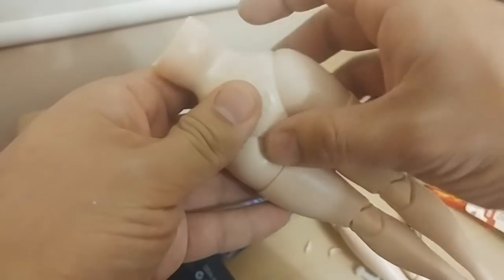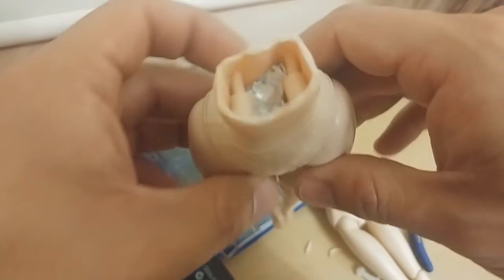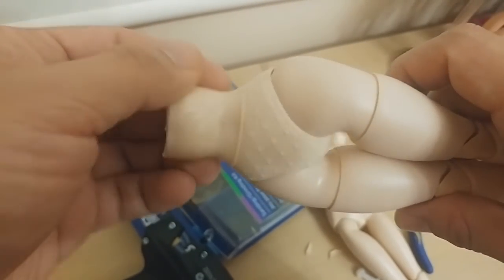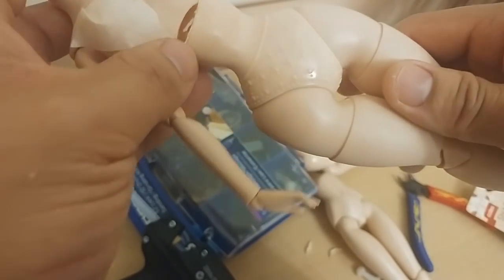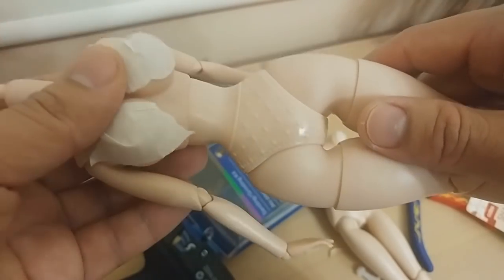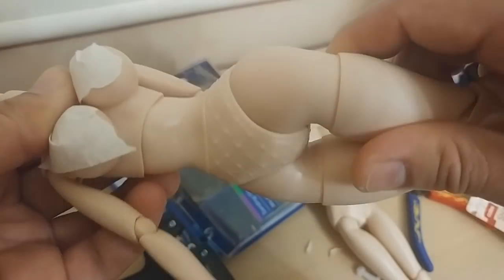To make sure the hot glue doesn't go all the way into the hips and clog things up, I put a little buffer of scrunched-up foil to fill out the body. Looking closely, the body did not warp together very well, but since I'm not going to put anything too revealing around the waistline, it doesn't matter too much — though that is a risk you take with this mod.